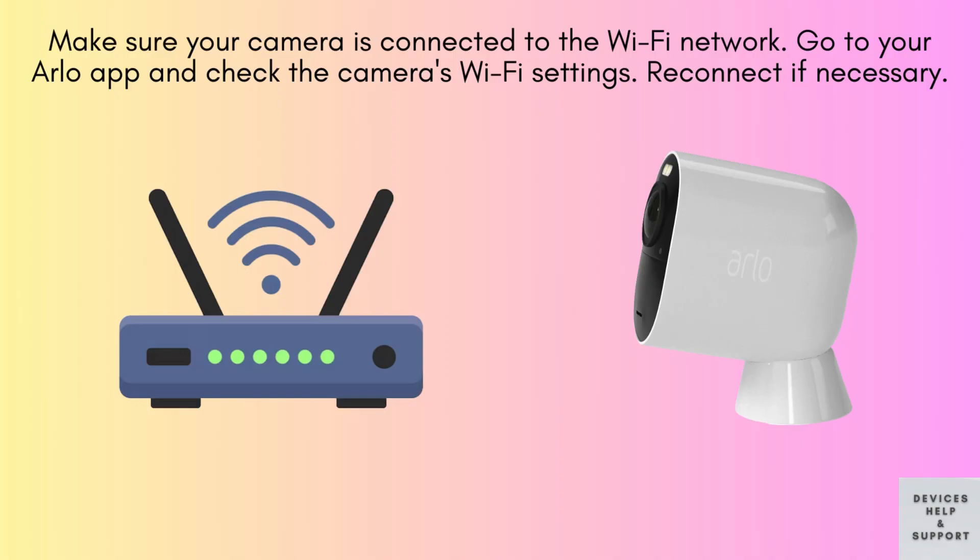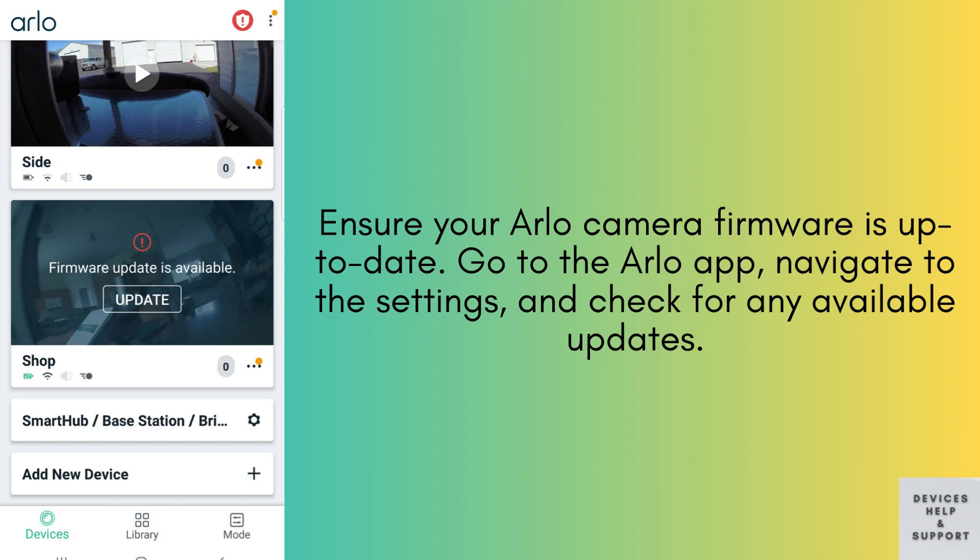Also ensure that your camera is connected to your Wi-Fi network. Open the Arlo app and verify the camera's Wi-Fi settings, and reconnect if needed. Lastly, keep a check that your Arlo camera firmware is up to date. Go to the Arlo app, navigate to the settings, and check for any available updates.